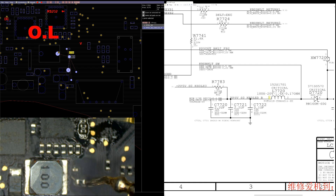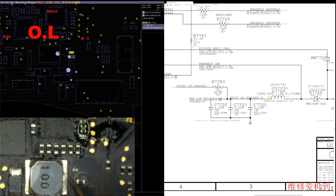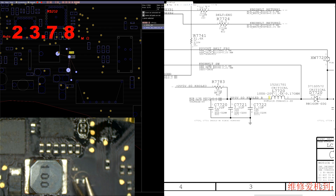We're going to turn the machine off because we don't want power applied while we check this. Put the meter in diode mode and check. PP5VS0 can't be shorted because it's turning on, obviously. There's no short on either side. Checking the resistance of the resistor — we get millions of ohms.